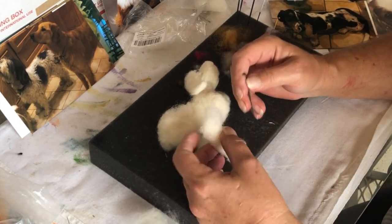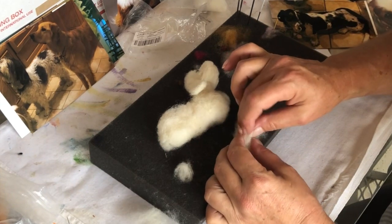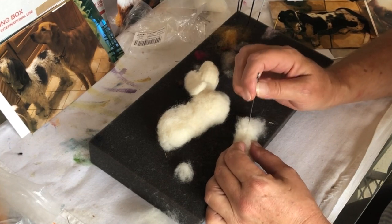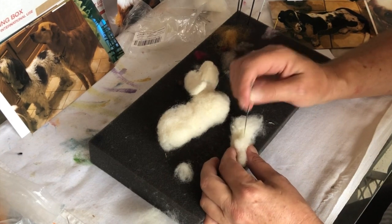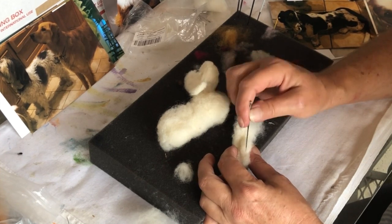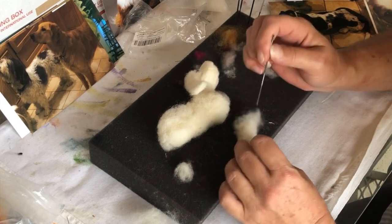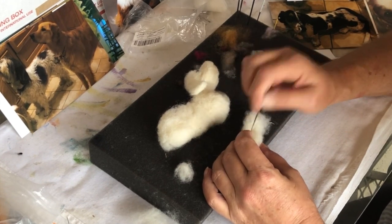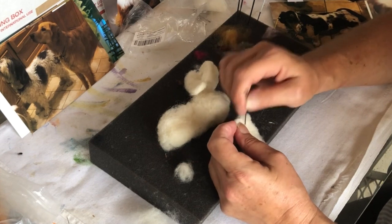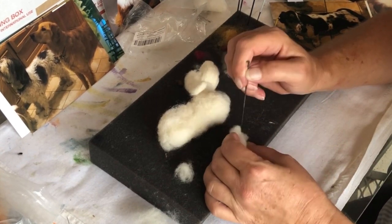I want to put my elbow back here. It doesn't look like much, does it. I'm going to try and see if I can get two legs into one. I think this is going to have to be separated somewhat — let's just really work the heck out of that.